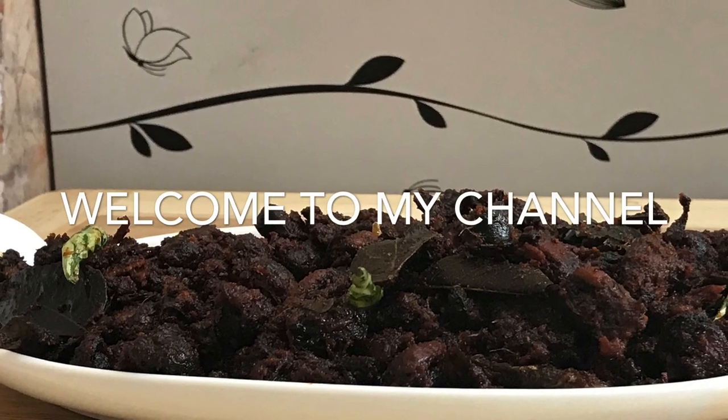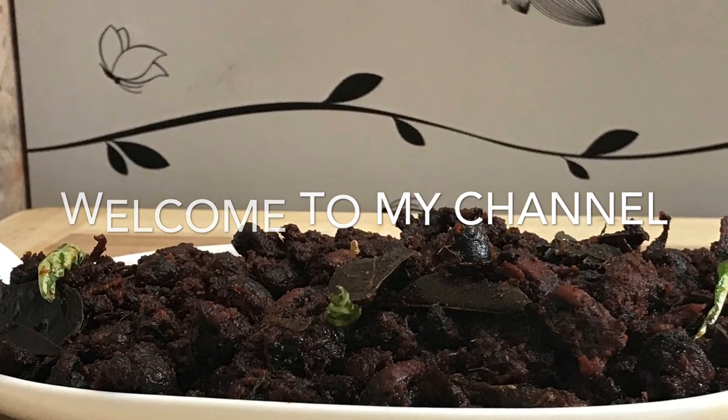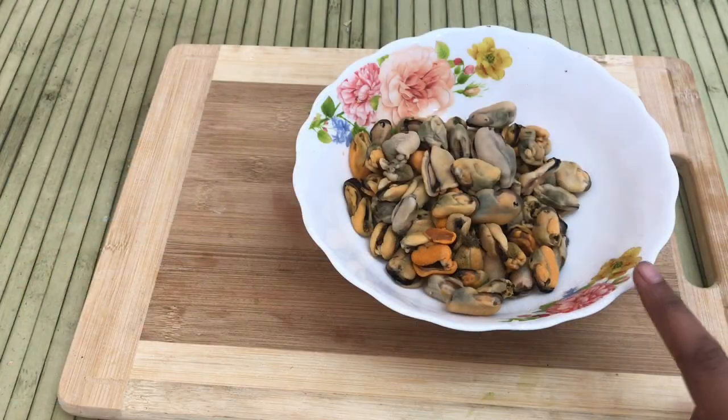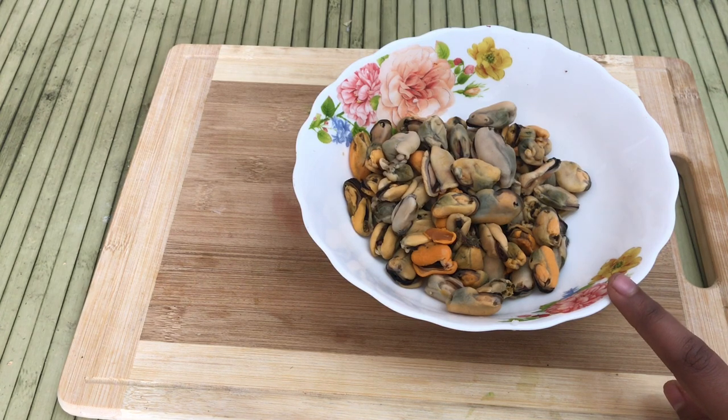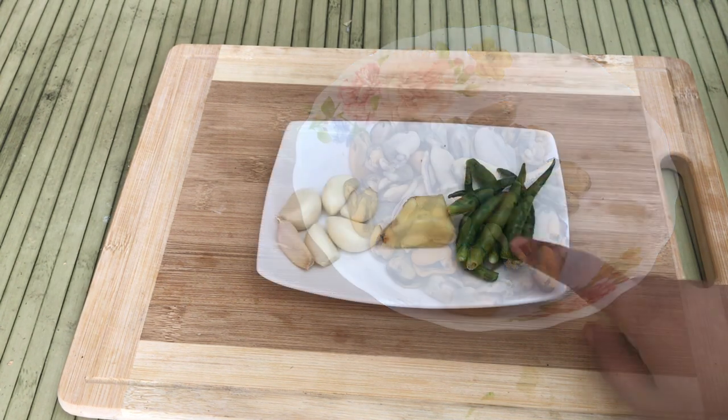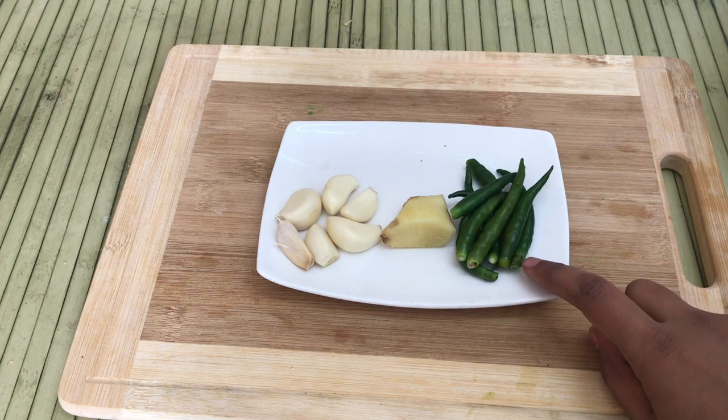Hello friends and welcome. I have a dry roast recipe here. I am ready to cook in a pan, and it is yellow.